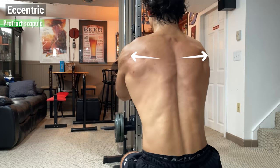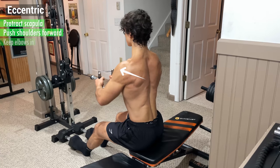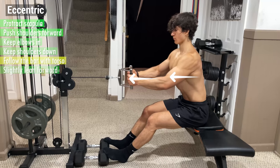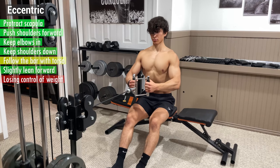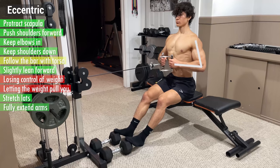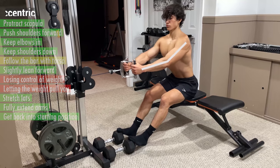From here, begin the eccentric by protracting your scapula and pushing your shoulder blades forward while keeping your elbows in and your shoulders down. Think of following the bar with your torso by slightly leaning forward without losing control of the weight or letting the weight pull you. Really focus on stretching your lats and fully extend your arms to get back into the starting position for the next rep.